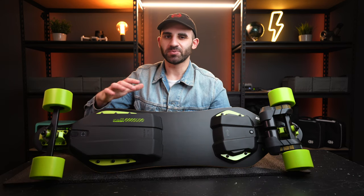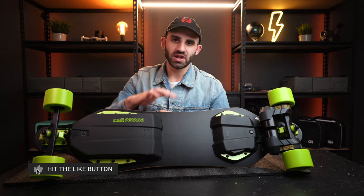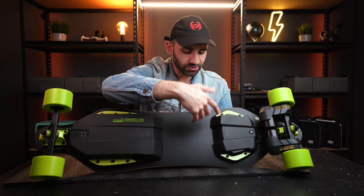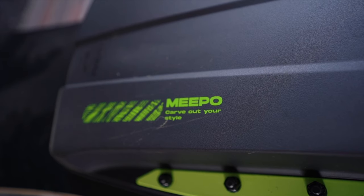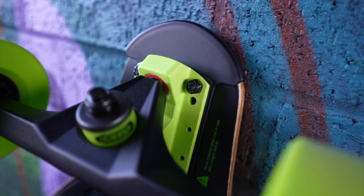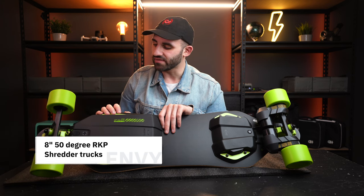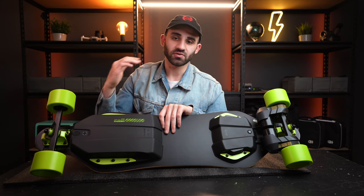I've just flipped over the board and I'm loving the attention to detail — the lime green theme doesn't stop at the grip tape or the remote's lanyard. Even flipped over, you've got polished lime green plastic risers, a nice design on the battery casing saying 'Meepo — Carve Out Your Style,' and even the trucks are painted lime green. These trucks are 8 inch, 50 degree reverse kingpin shredder trucks — they should perform very well for carving. The pre-installed bushings are 96A, with the 100A option also in the box.